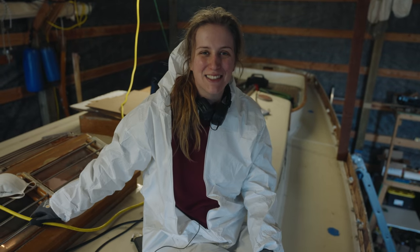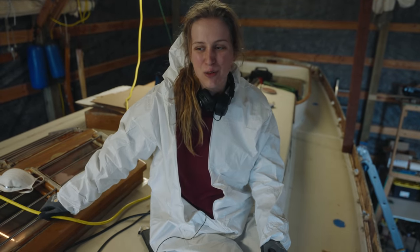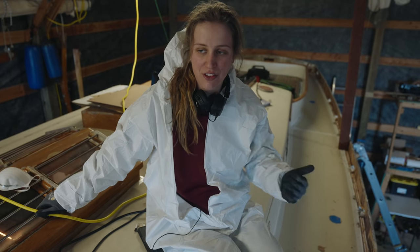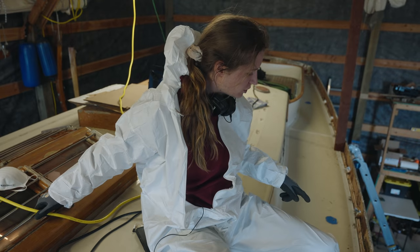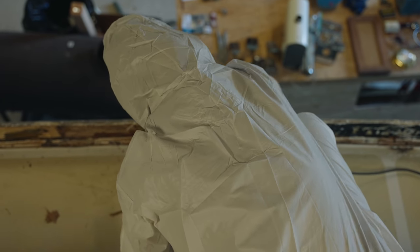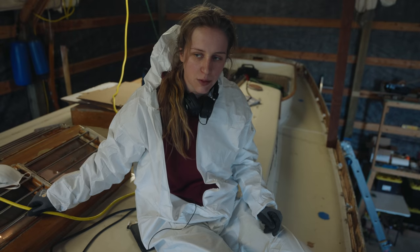Hello and welcome back to Magic Carpet where the refit continues. In the last episode we dismantled the bulwarks. We got rid of the majority of the plywood and now it's the finishing work on the dismantling stage of the bulwarks — removing the last little layer of plywood still clinging on there, as well as all the sealant that was used. This is quite finicky work which will require multiple steps.